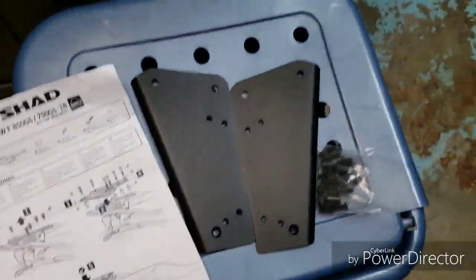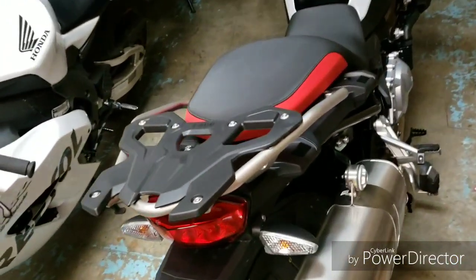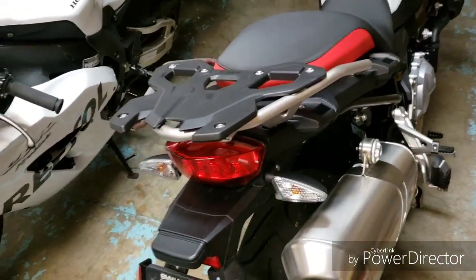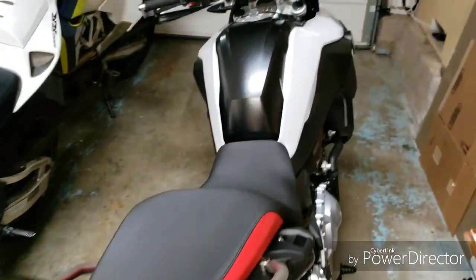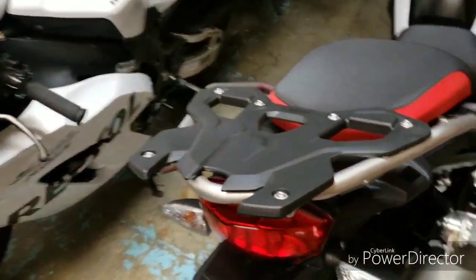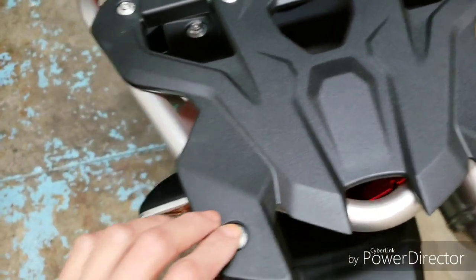Hey guys, today I'm installing the bracket to mount my SHAD case on the BMW. It's a very easy install, but I'm uploading a video anyway just to document what I do to the bike, even the little things. You're gonna need a T30 Torx to remove the stock screws.